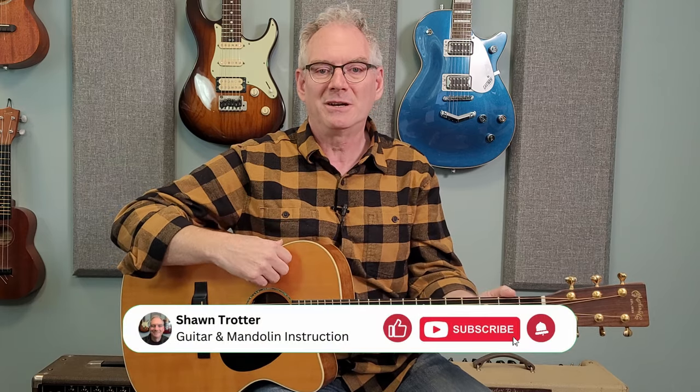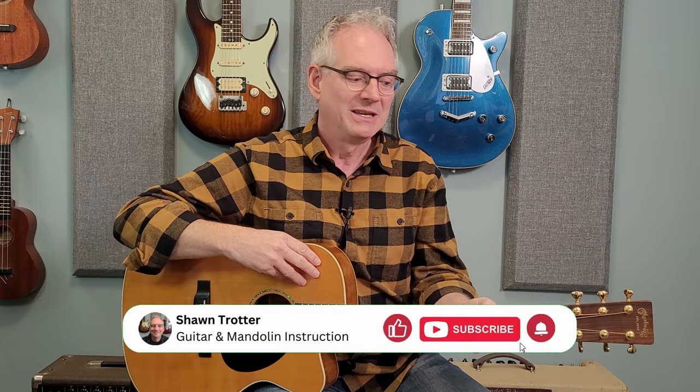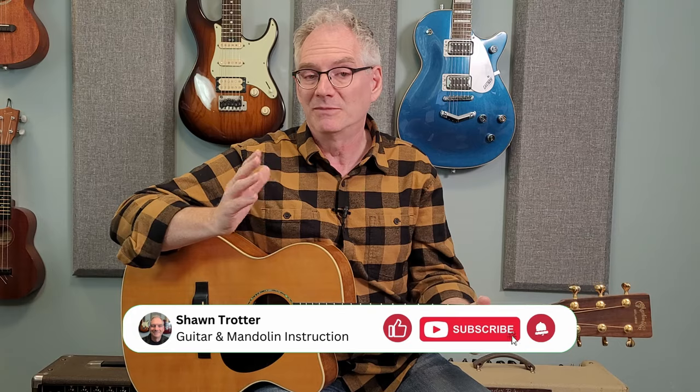If you've been enjoying this content, I would really appreciate it if you would like and subscribe, and leave some comments — thank you in advance.